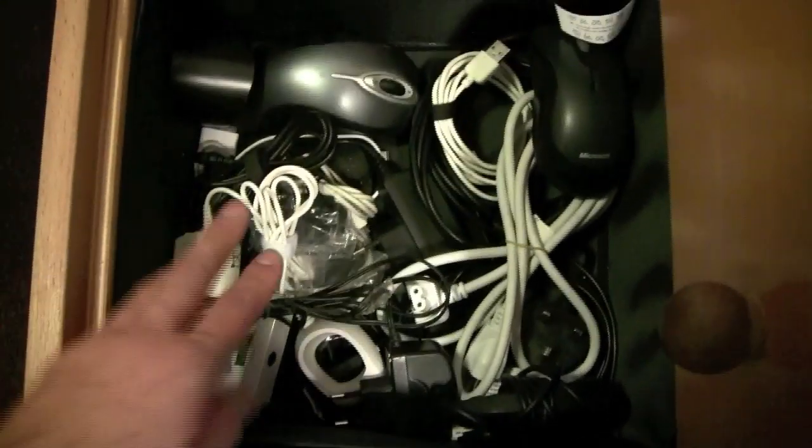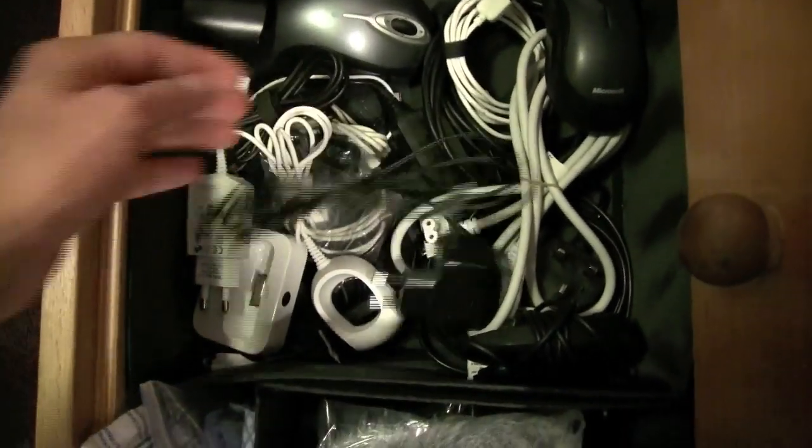And then in here, this is an AA external battery thing. It's completely useless. It's the dead sock windbreaker for the microphone I'm using right now. Just random cables in here I don't use very often, and a couple of extra mice — Logitech MX-1000 and some random Microsoft mouse.